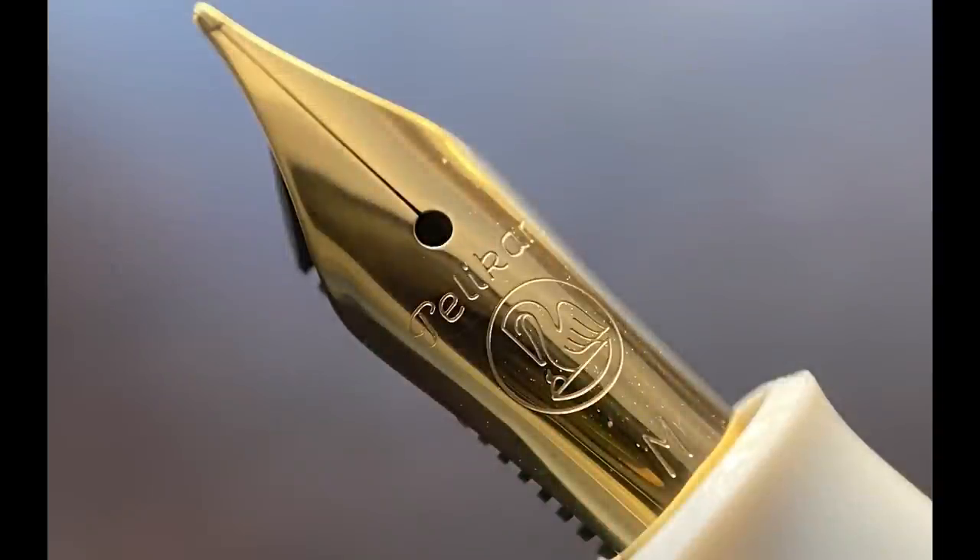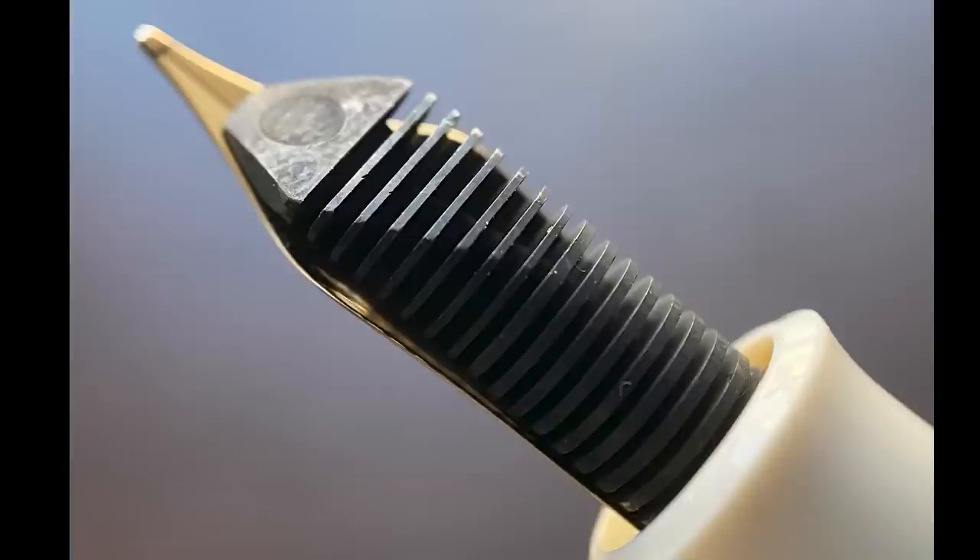The cap unscrews and underneath we have a stainless steel nib. While the nib is on the small side, I feel it's size-appropriate for the overall size of this pen. It's available in extra fine, fine, medium, and broad. Pelican makes their nibs in-house, so this steel nib will have a different feel than your typical Jowo nib. I find it to have more flex than you typically see from a non-flex steel nib, and a bit more tooth. In my experience, Pelican steel nibs don't have the same buttery smoothness as their gold nibs on higher-end models.